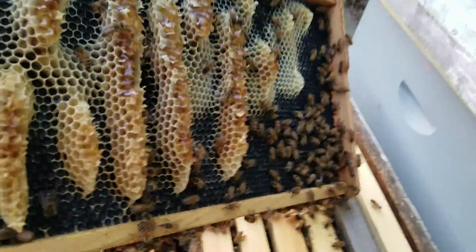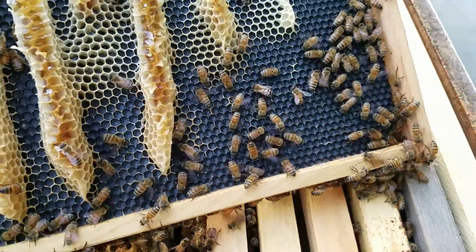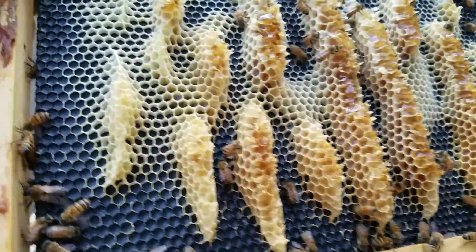Look what these bees have done. They don't care for this foundation for some reason. This is a new foundation, the frame is new, but they have just started making comb sideways.